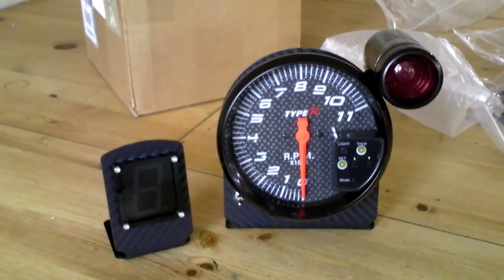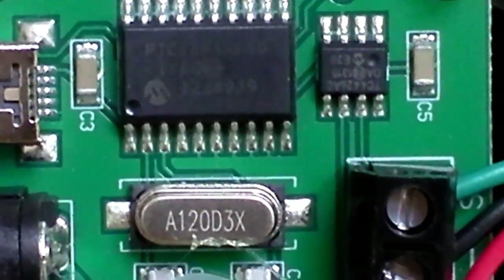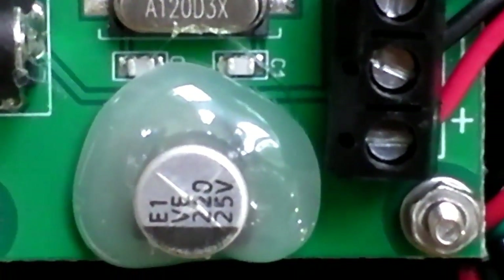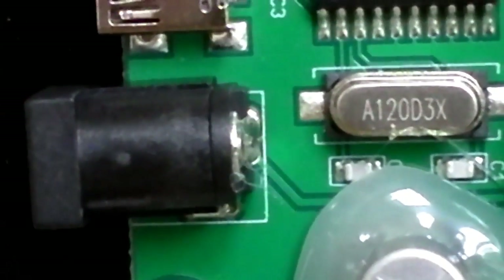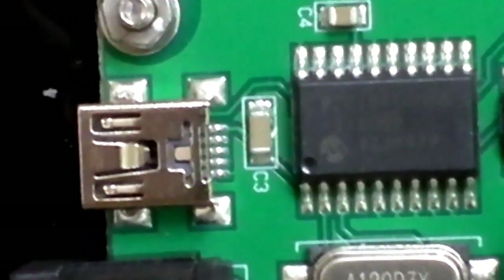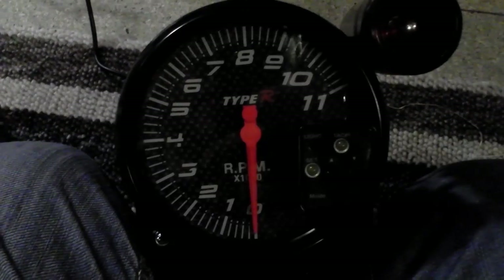The SRH USB tachometer retails at £130 UK pounds. At first that might appear quite expensive, but when you break down each individual component the costs become better value. For example, the Sim Projects Rev Burner board retails at £30 on its own. A 5-inch tachometer and change light on eBay could be anything from £70 to £100. So in a way, you get the stand for free.